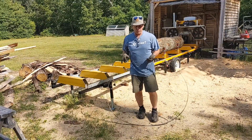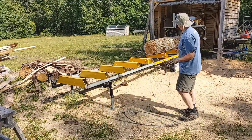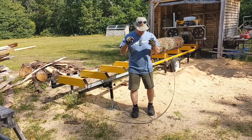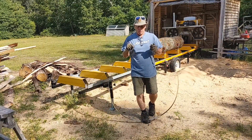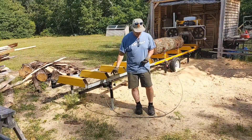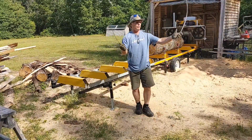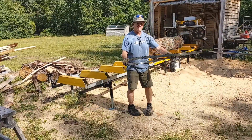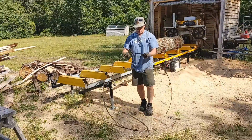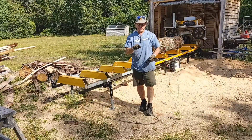Hey guys, welcome back to the channel. I'm Jerry from Bigelow Woodcraft. I'm going to be working on the Frontier OS 27 today, getting some lumber out, but a friend of mine asked me to show how I roll these blades up. There are people that can't do this — I don't know if it's because they're too short or not flexible enough.